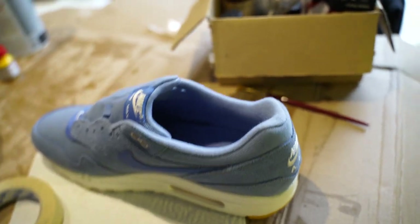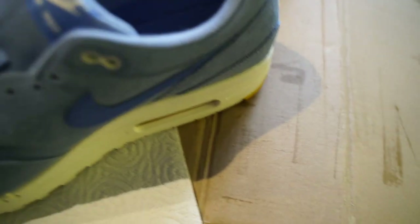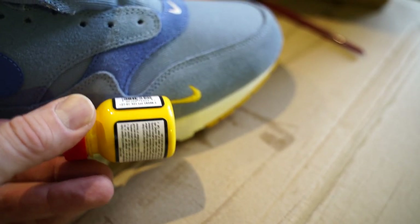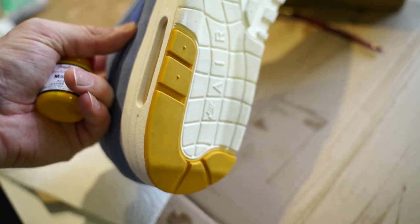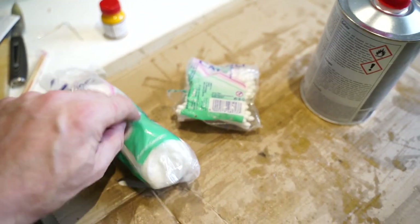I want to paint the inner swoosh yellow. This is the yellow I got — its name is Maize. I also got another one but it's a little bit darker, so I prefer the lighter one. It pretty much matches the yellow on the mini swoosh, so I think that's all good. It's not matching the yellow on the outsole exactly, but I think that color wouldn't look too good on the swoosh anyway.